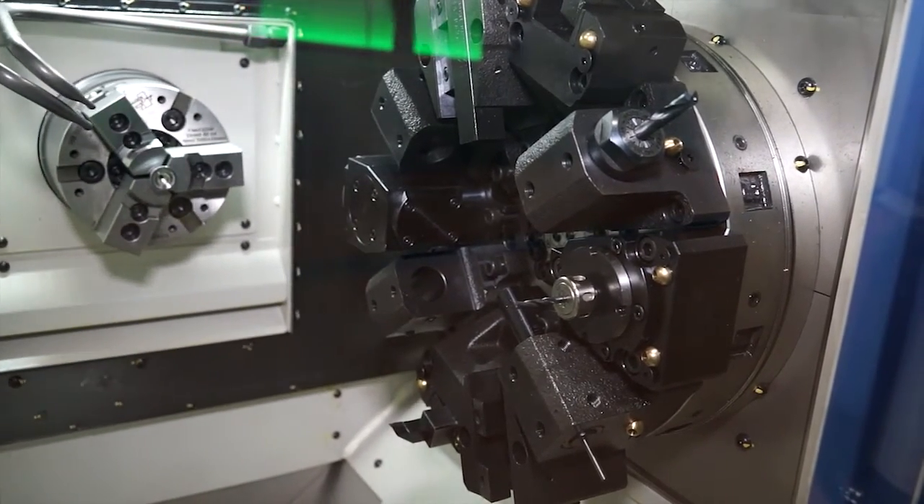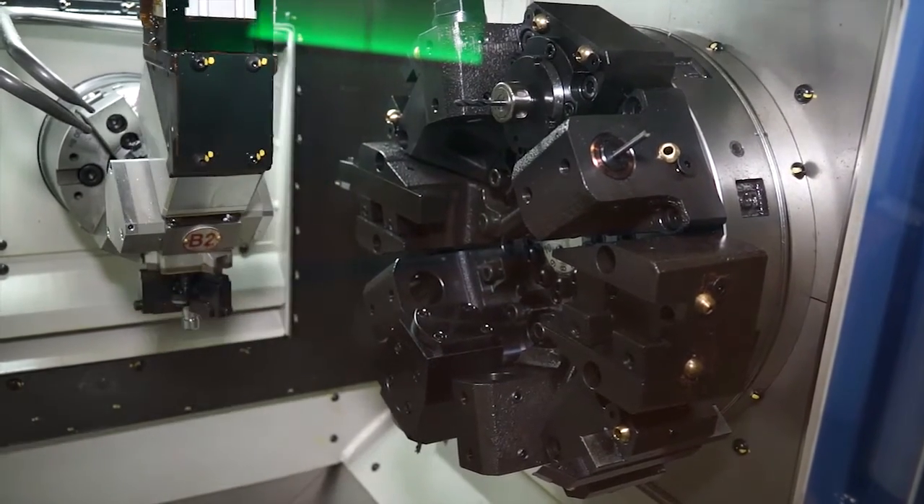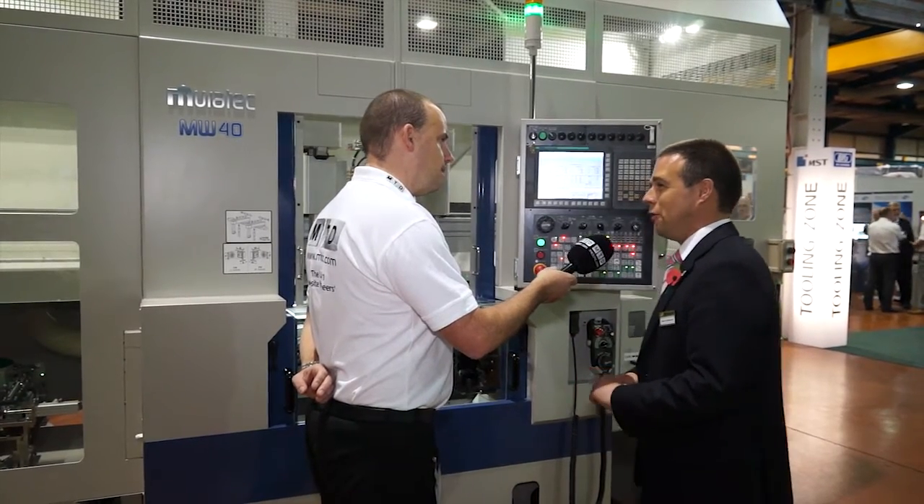What about if we were looking at off-centre machining like Y axis and things like that? The MW40, even with a small compact footprint, you've got plus or minus 25mm on the Y axis. So it's really designed for small parts.